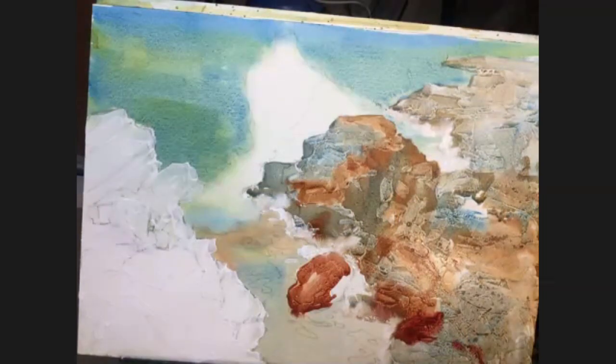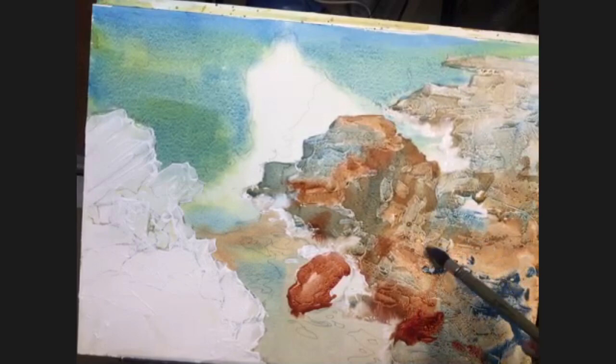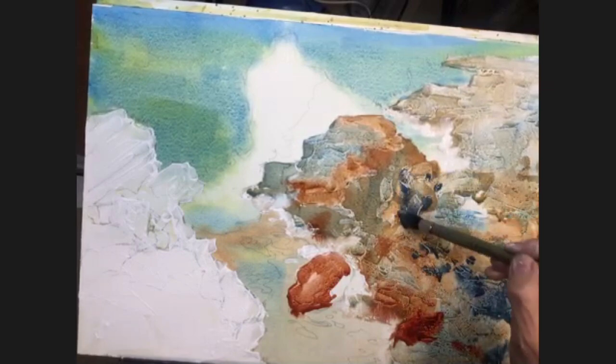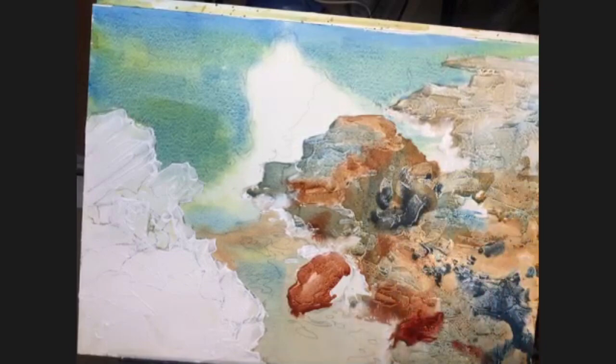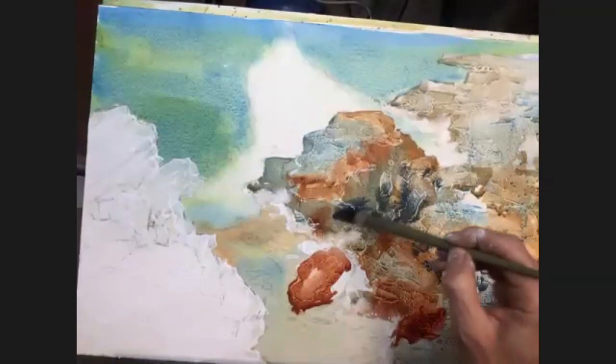I'm actually going to dip into a little bit of cobalt as well as the cerulean now — a bit of cobalt with the cerulean blue, just to blue it up a bit more, get a few more stronger blues. I'm not really trying to create any one individual rock, it's just about the colour change. Because I'm going to come back later on and we're going to introduce some much stronger colours over the top of all of this to create our shadow.